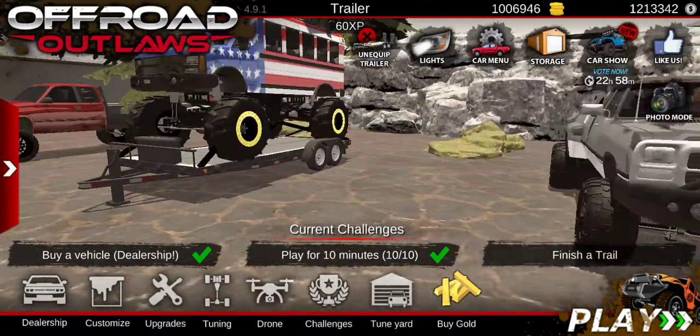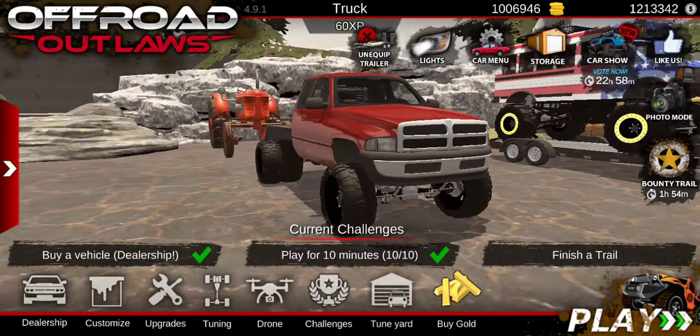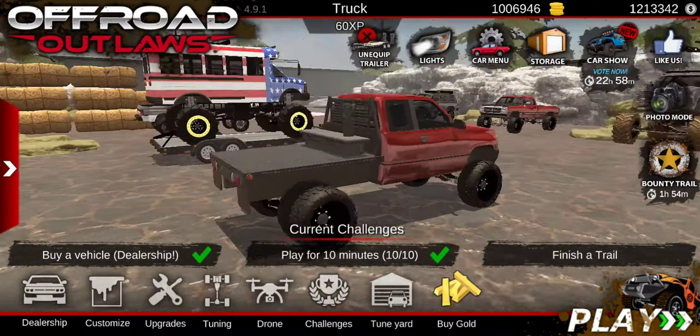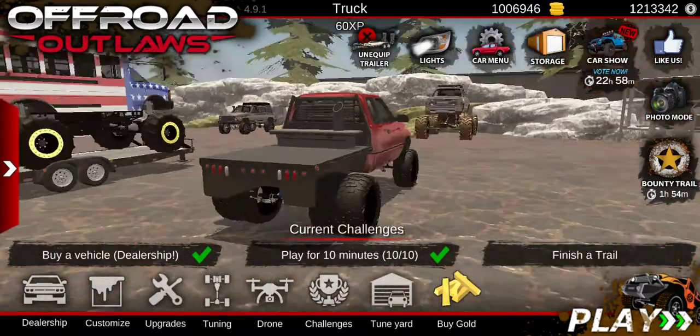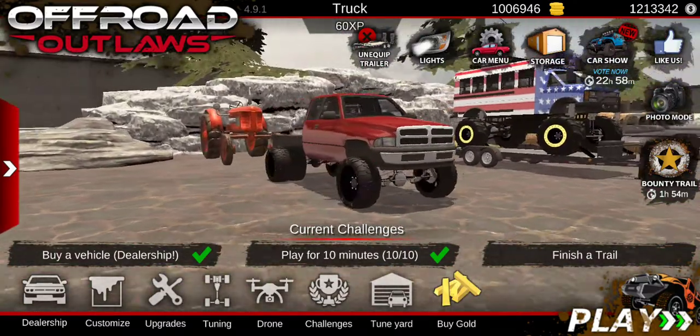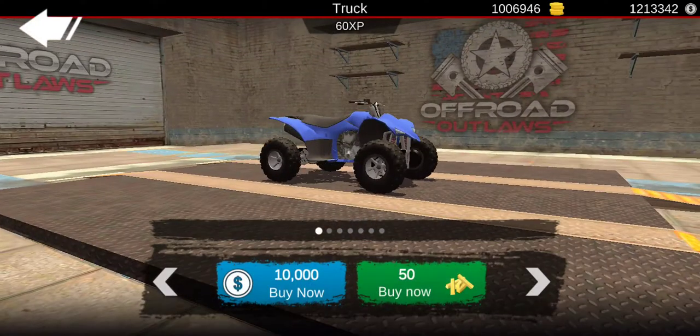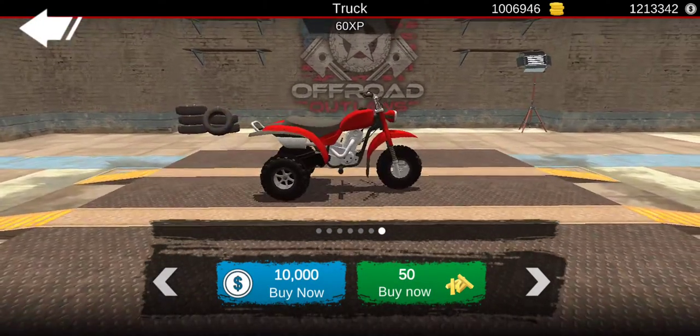Like I said guys, this is my first video. I'm not really sure if the quality is bad. I know I'm not talking that much, but it's my first video. So today's video, I'm gonna be building Raiden Price's new Rubicon 850.